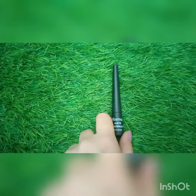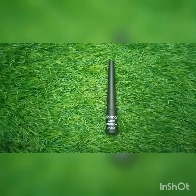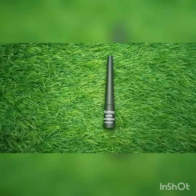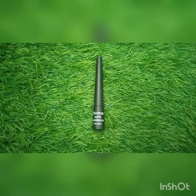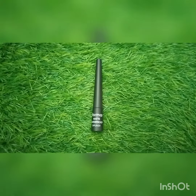This liner is definitely good, and I hope you like the video. If you are looking for a good liner, do invest in this one — you will definitely like it. If you buy it, do let me know in the comment section. That's all for today. If you are new to my channel, make sure you subscribe. See you next time, Allah Hafiz.